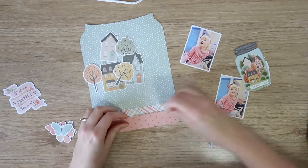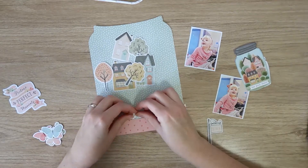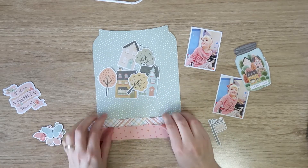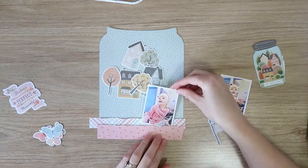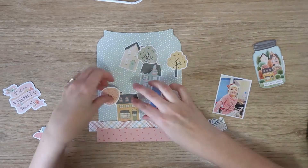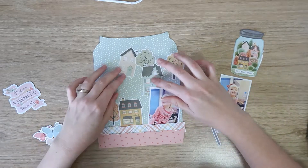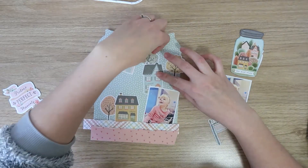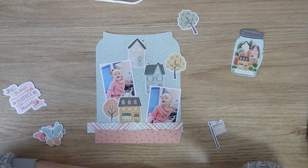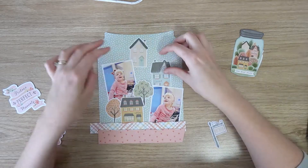I'm going to distress those paper strips using my fingernails, scratching along the edge and then rolling them down from the top to give them a nice lovely texture. Then tucking in those photos, I'll arrange my ephemera around them. I'll put that one at the bottom because she's looking up and to the top left, so I want her looking in that direction across the page.